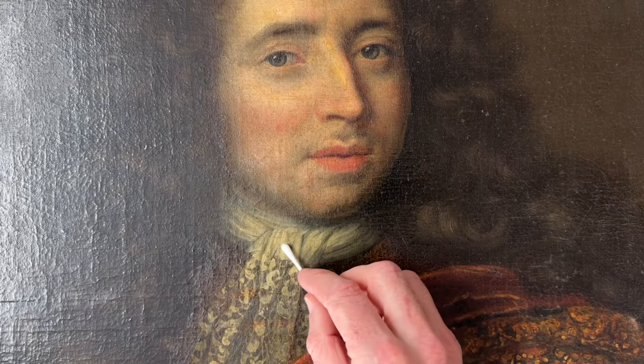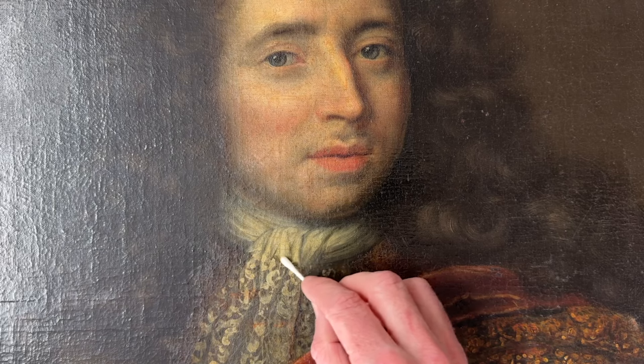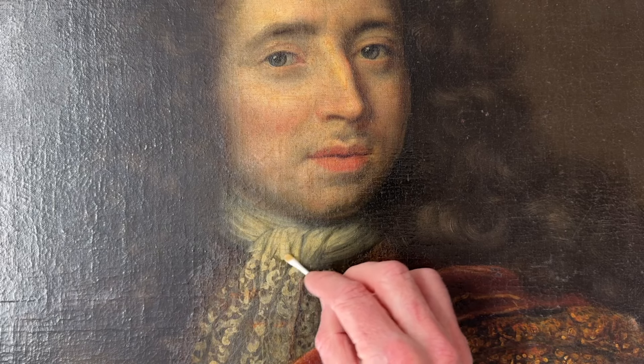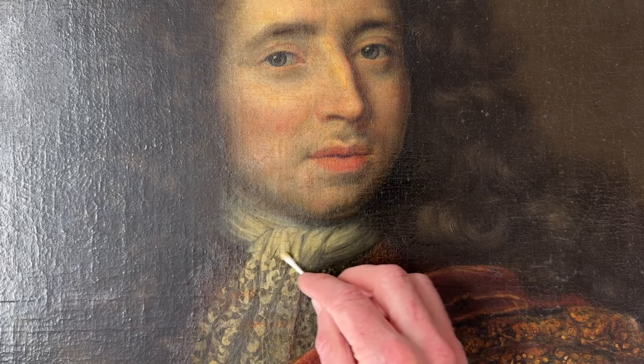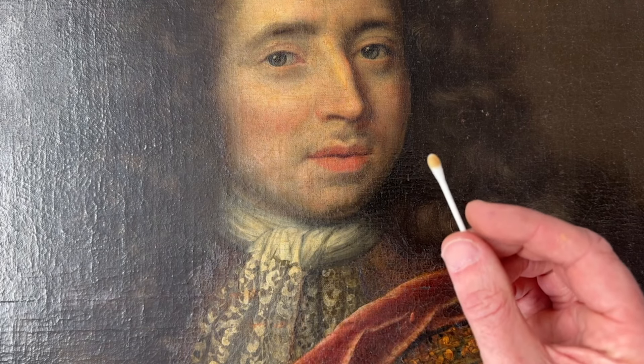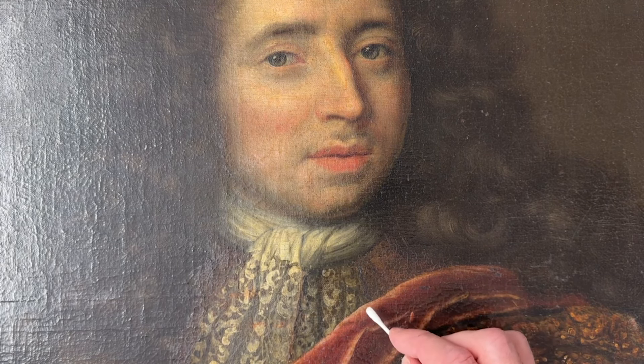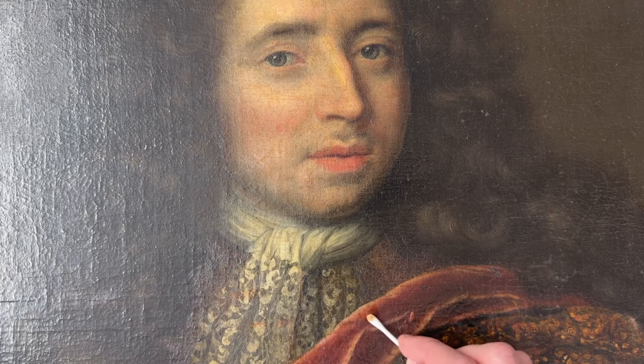The first thing I do is check the paint surface. I've got a number of different cleaning solutions and I'll start with a fairly weak solution just to see what will remove from the surface. This will test for any smoke damage, any nicotine or tar staining. You can see straight away there's a very amber-brown colour being removed, which suggests there is some smoke damage on there.